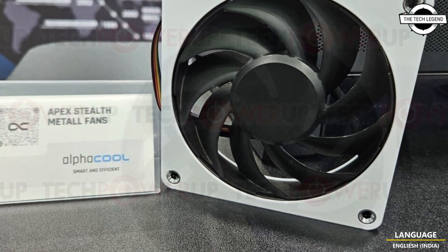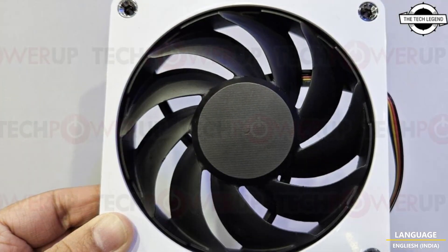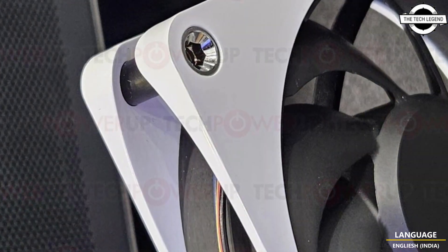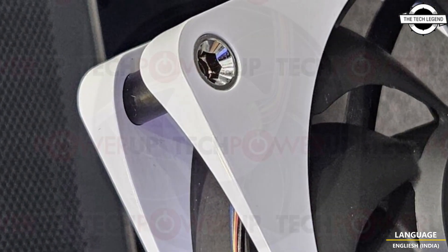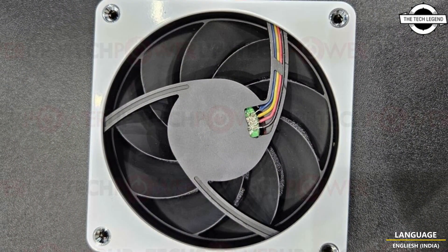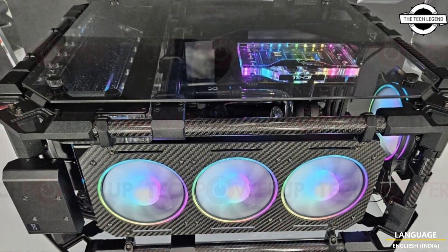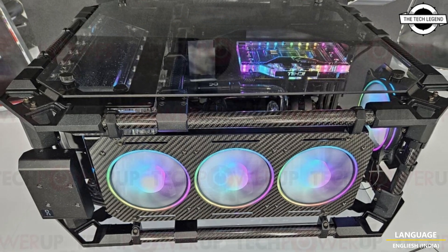Also in the pipeline is a unique variant called the Alphacool ES steel metal fan black, specifically designed for enterprise solutions and featuring an integrated ventilation grill. The Apex metal fan series will be available for around $30 or less.